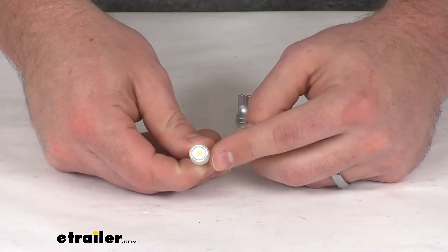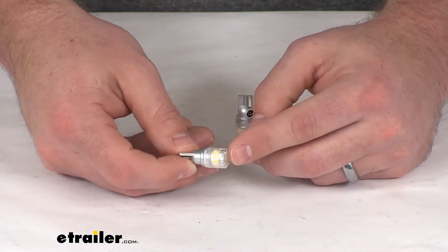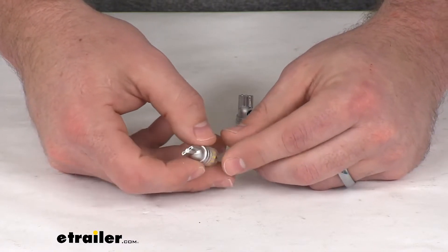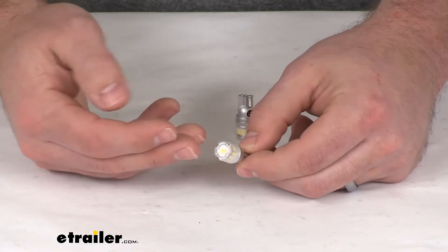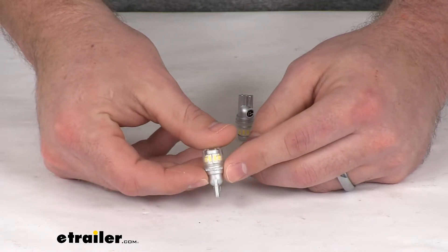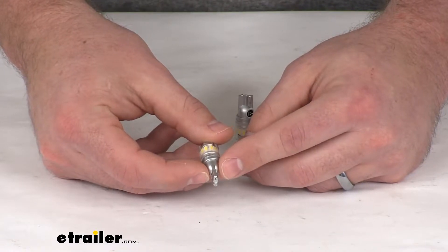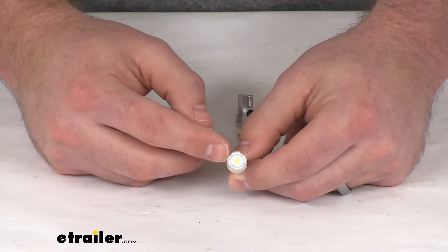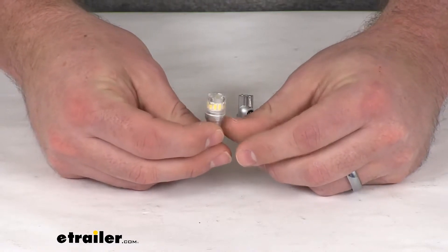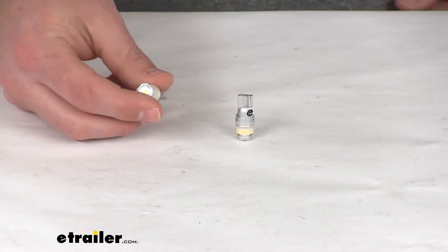They do feature automotive grade LED chips and a compact bulb design, so it's going to fit similarly to your OEM bulbs, so you're not going to have to worry about any clearance issues or anything like that. These do have the wedge base, so they will mount into that compatible fixture. Each bulb is going to have 23 diodes.